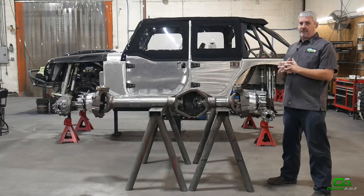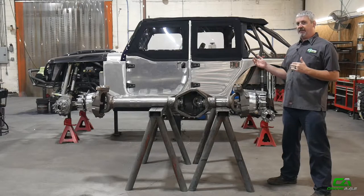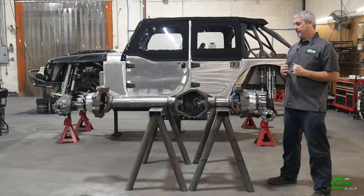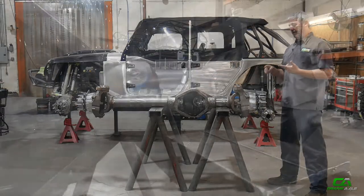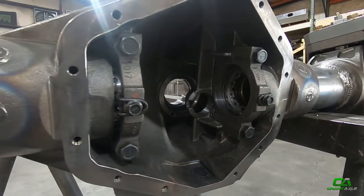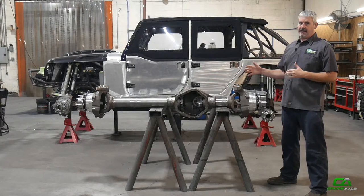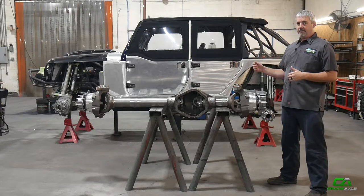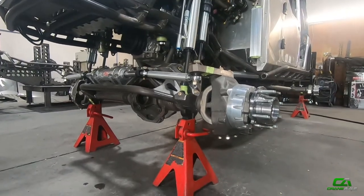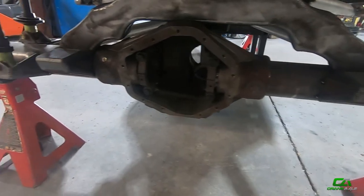What this does is let you put the investment of buying a product into your build up front, but it's not the complete crate axle that's ready to ride. You don't have a ring and pinion, no axle shaft cost, no diff cover, no pinion bearings, no locker — none of that cost is there yet. So you can buy this and then put it underneath your build and get the build going, exactly like we've done right here on this aluminum Jeep.